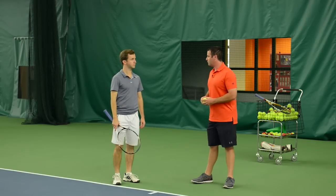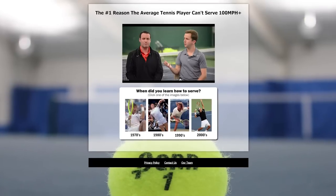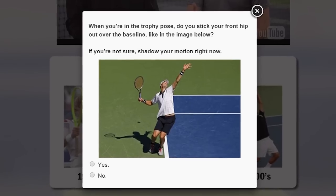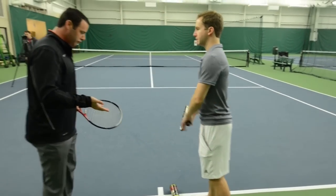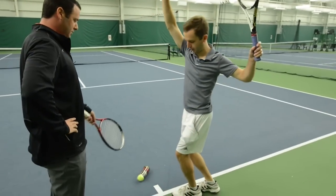Hope you liked that free video. If you want to add 10 to 15 miles an hour to your serve the very next time you play, click the link that just appeared on this video and Dr. Kovacs is going to fix your number one power killer. Power killers are where we lose energy — these energy leaks occur when we have breaks in the kinetic chain. When you click the link, it's going to take you to Dr. Kovacs's power killer analysis tool. You answer a couple of questions about your serve, enter your email, and you'll get a personalized video that will identify and eliminate your number one power killer. If you're on a mobile device, just scroll down into the description — the link to the analyzer tool is there.